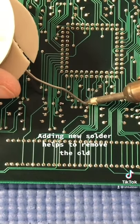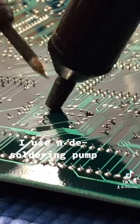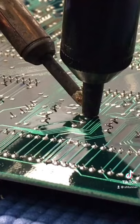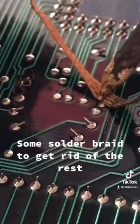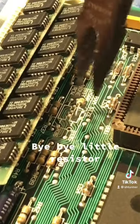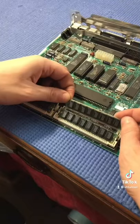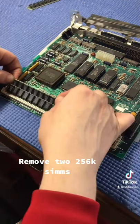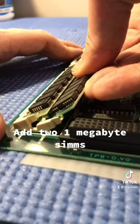Adding new solder helps to remove the old. I use a desoldering pump and some solder braid to get rid of the rest. Bye bye little resistor. Some IPA to clean the area. Remove the 256K SIMMs, add the 1 megabyte SIMMs.